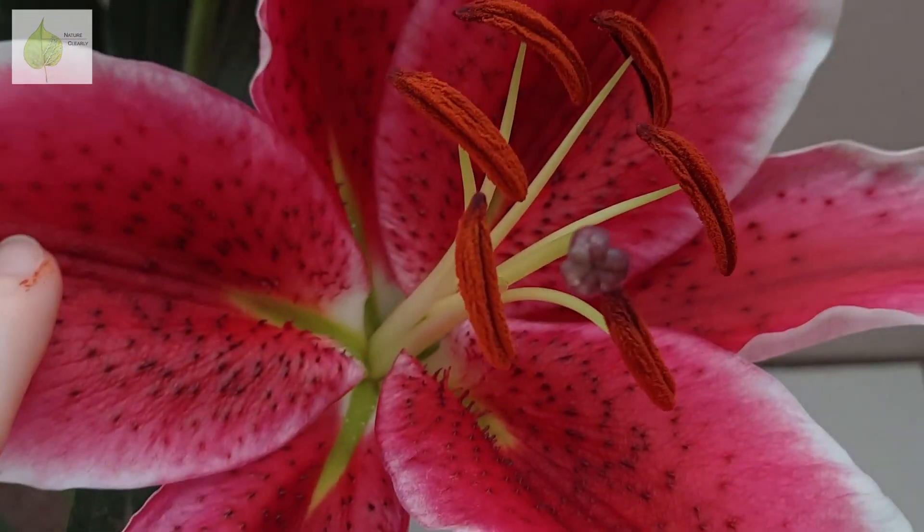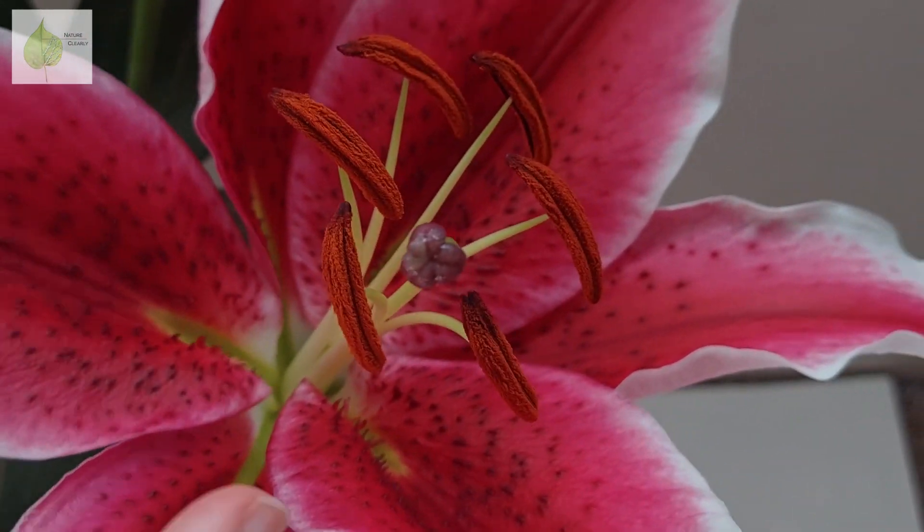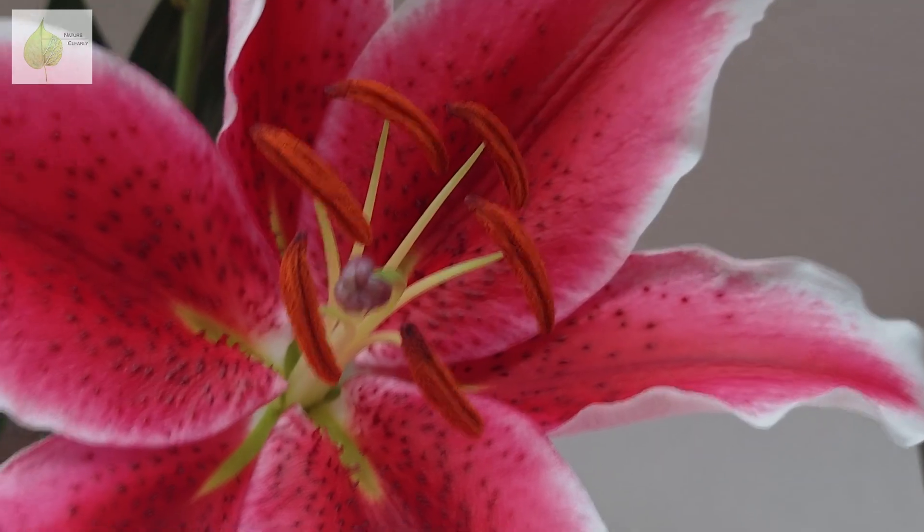Relying only on one character is not such a good idea, as there might be exceptions. However, when moving on to the flower, we can confirm the lily is a monocot by checking another sign.